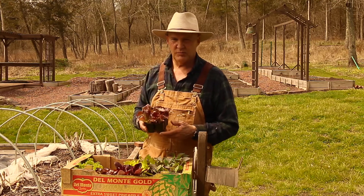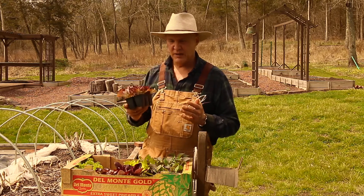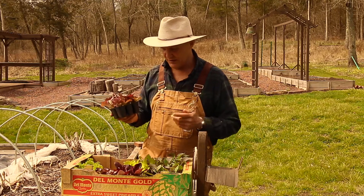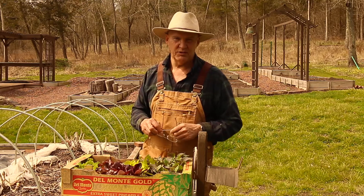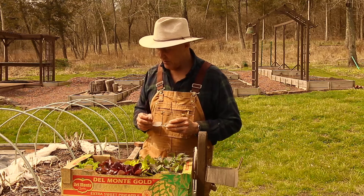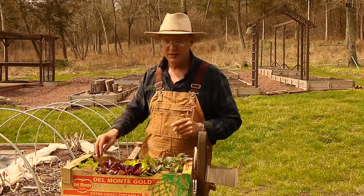These were very affordable — it was a six-pack for $1.60, or if you buy a flat of 10, it's $14. So I ended up getting a lot of plants without spending a whole lot of money. I just wanted to go through some of the different varieties that I'm going to be planting here in the garden.